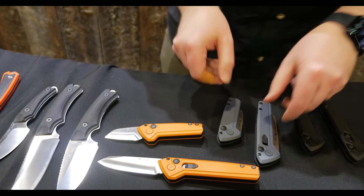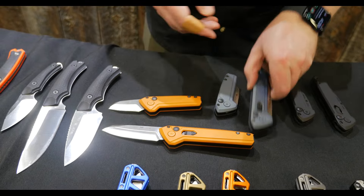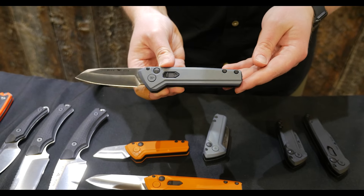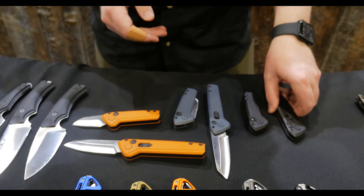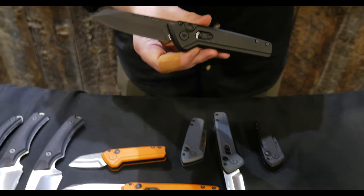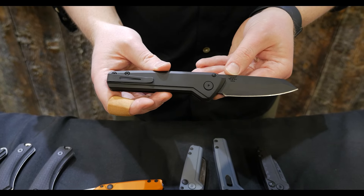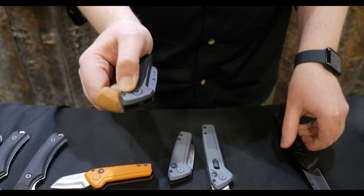Made in the USA. It's available in an orange called Tequila Sunrise, as well as a sort of iridescent color called Northern Lights — it color shifts from kind of a blue, to a green, to a gold. We also offer an upgraded version of this that we call the Blackout: black Cerakote, black logos, we make every part of this black. We also upgrade to our S35VN blade steel, and that's available in the full size and the Mini.